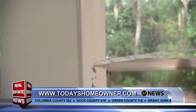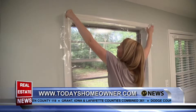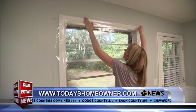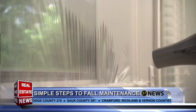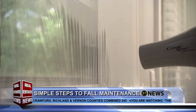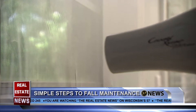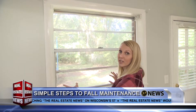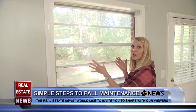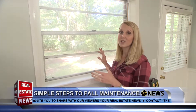I used the Duck Max window kit, which is two times thicker than other window films and comes with almost everything you need to install it. It's easy — the double-stick tape goes around your window frame, then you put the plastic on the tape and seal it with a hair dryer to shrink it and get rid of the wrinkles. You can see right through it, and it creates a pocket of insulated air between the cold air outside and your warm air inside, effectively insulating that big opening in your house.